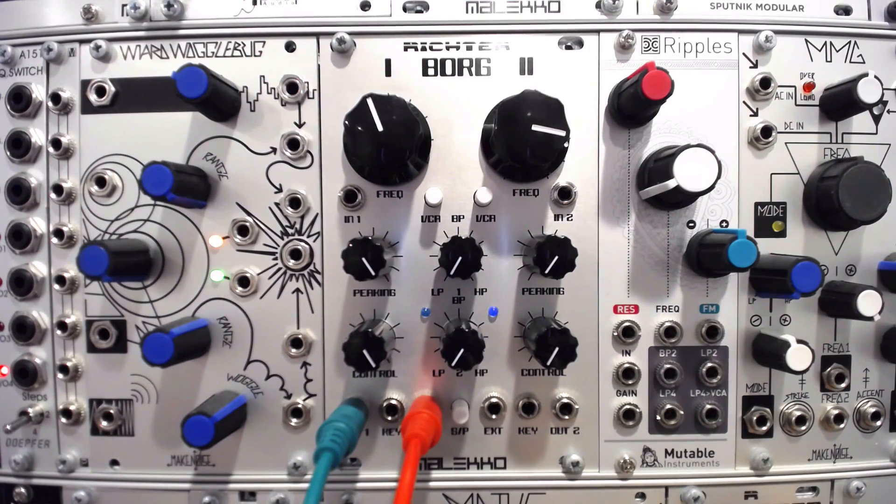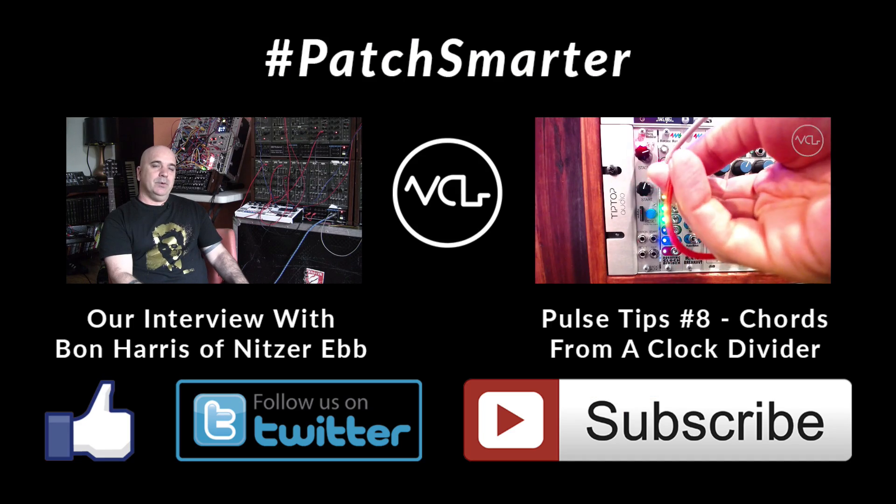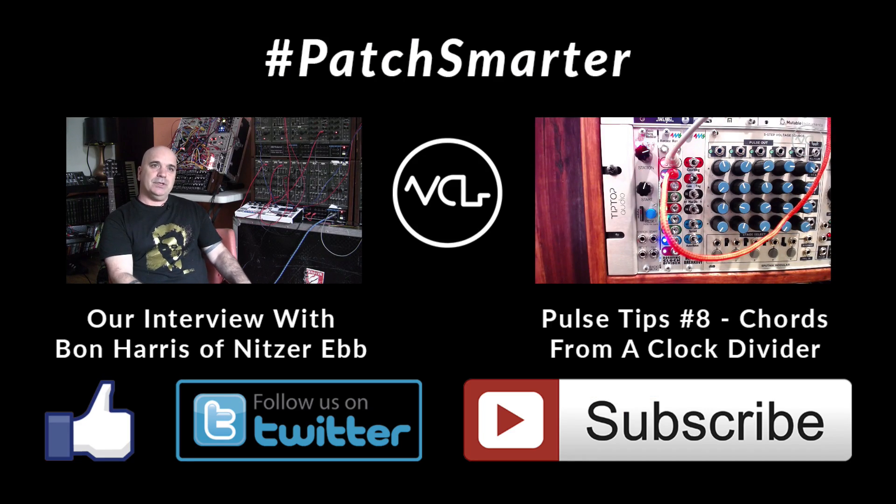What would you like to see in our upcoming videos? Let us know in the comments! Thanks for watching and sharing. As always, please like, follow, and subscribe. And remember, Patch Smarter!